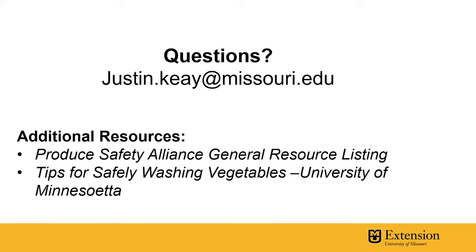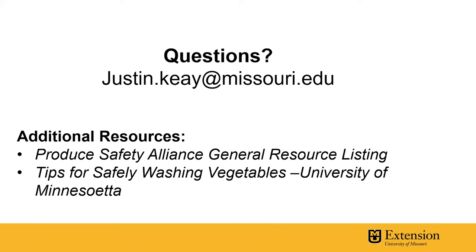If you have questions, you can contact me at justin.k at Missouri.edu. These additional resources are very helpful and will be linked in the YouTube video description below this video.